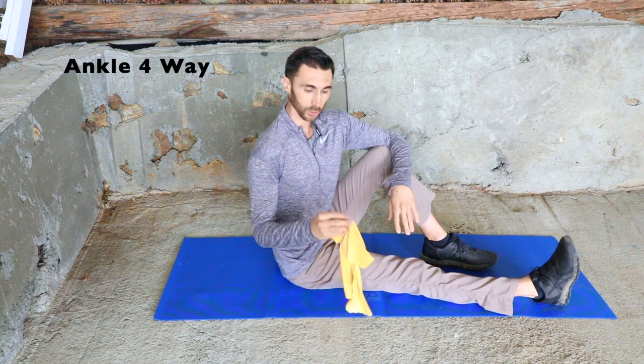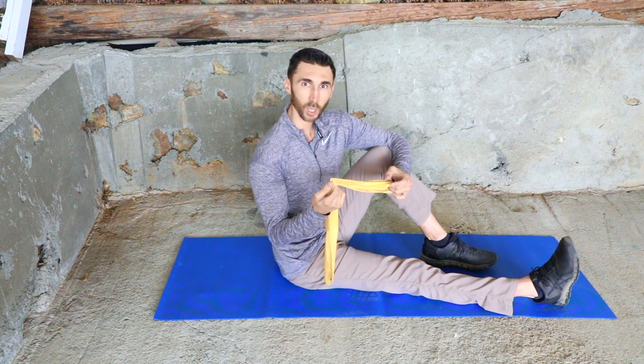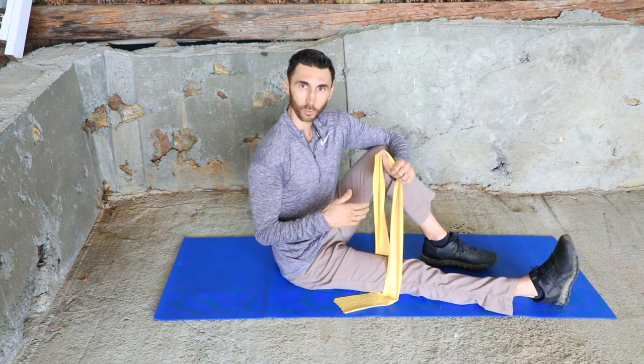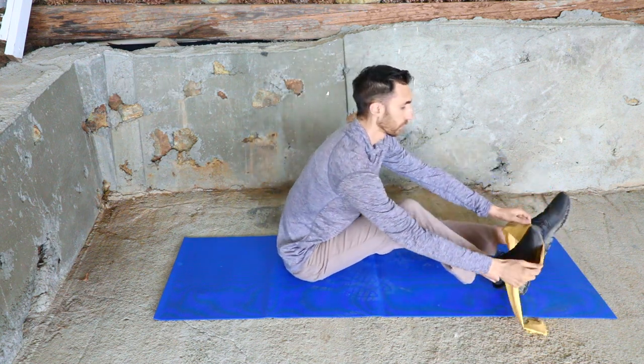Next we're going to do a four-way ankle strengthening exercise using a TheraBand. You can get this on Amazon; it comes in different colors for different resistance — yellow is easiest, then red, green, blue, and black being the hardest. Start with the yellow. The first direction is down, working the calf muscle. Spread the band and put it around the ball of your foot, then just push down like hitting a gas pedal. Vary the resistance by the color band. Do 10 reps; try two or three sets.